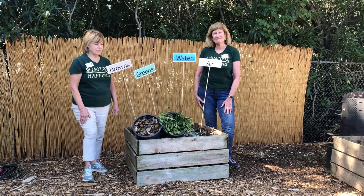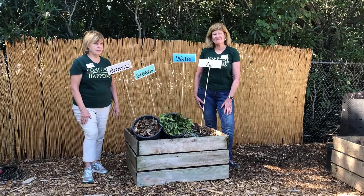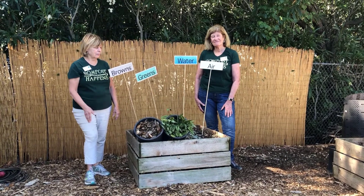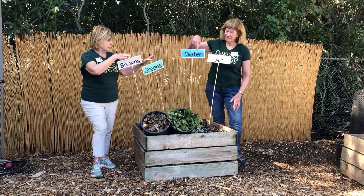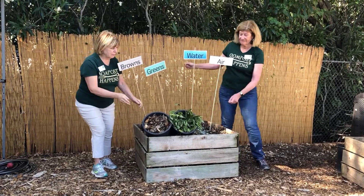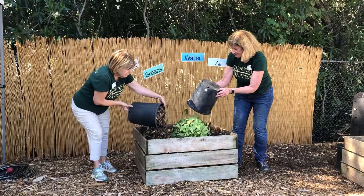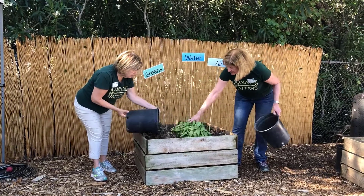A compost pile is an ideal environment for bacteria and fungi to break down our organic matter. This process occurs naturally in nature with browns, greens, water, and air. By controlling the conditions in our pile, we can speed up the process and decide how fast we want to compost.